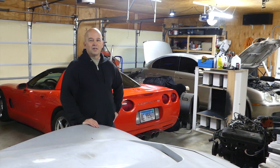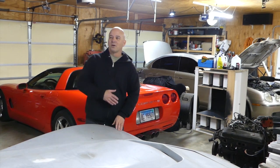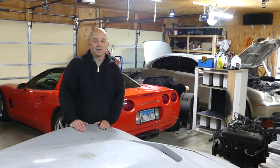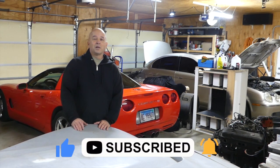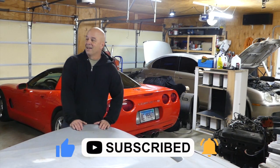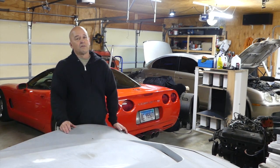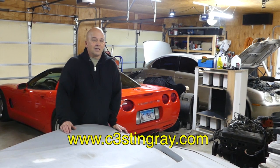Hopefully you liked this video and got some information on why your brake lights and rear lights aren't working. If you liked it please subscribe, hit the notification button, hit the like button, and if you need any parts for your C3, C4, or C5 Corvette go to my website at c3stingray.com.